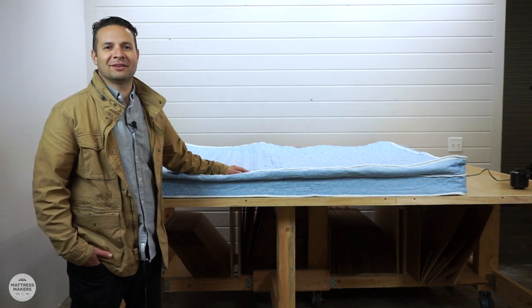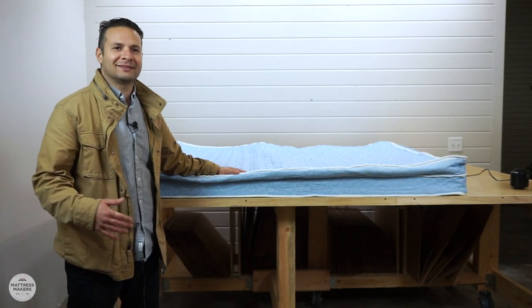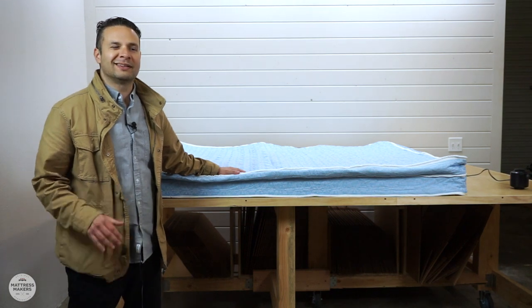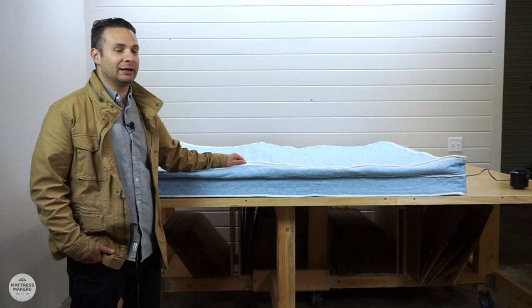Hey guys, my name is Gabe and this is another episode of Anatomy of a Mattress. Welcome back. This week, to continue our series on RV mattresses, it's a little bit different this time — this one was actually brought to us by a customer.